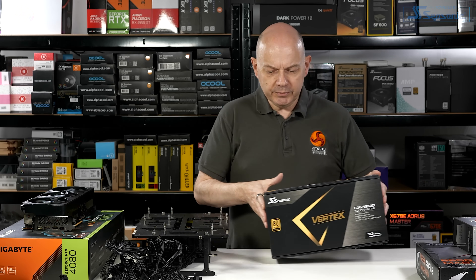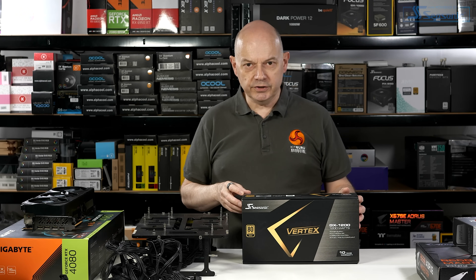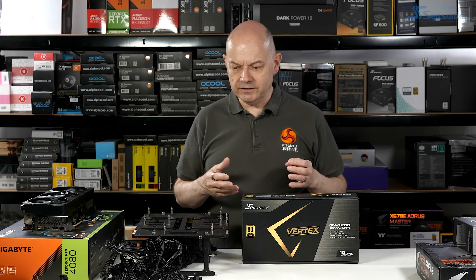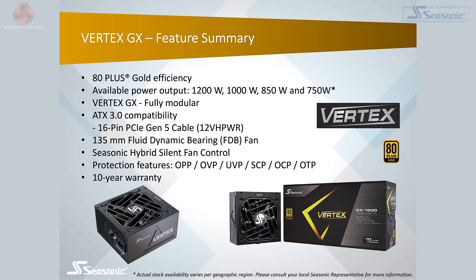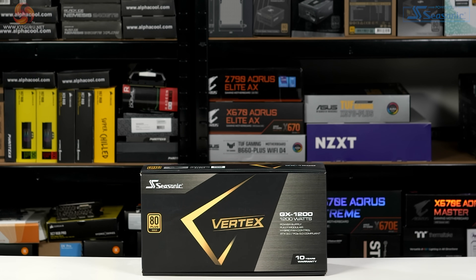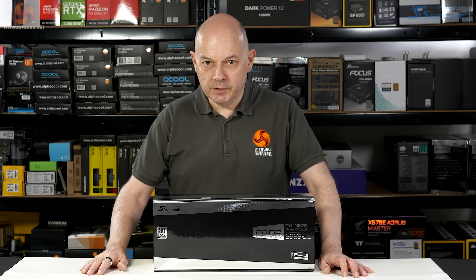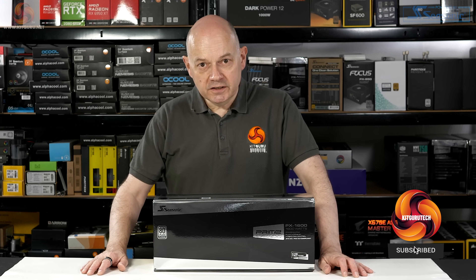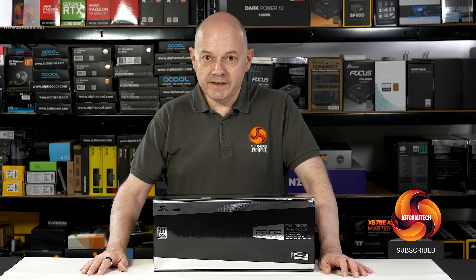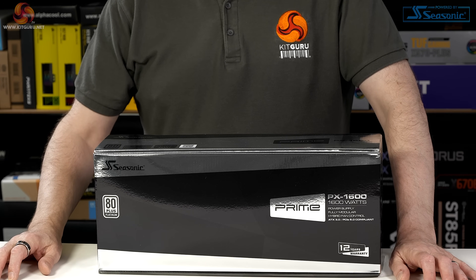Before I can get busy, I need to update the power supply on the test bench from the Seasonic Vertex GX1200. 1200 watts of Seasonic gold-rated power supply is pretty much the latest specification. The explanation is I have a brand new Prime power supply to replace the Vertex. We take the Vertex GX1200 gold, drop in some Prime goodness, and the result is this — the Seasonic Prime Platinum PX1600: 1600 watts of ATX 3.0 power supply that's bang up to date and absolutely ideal for my test bench.